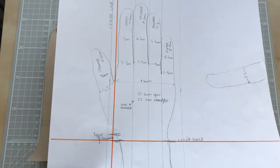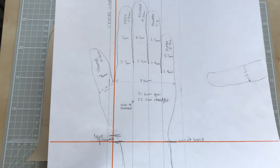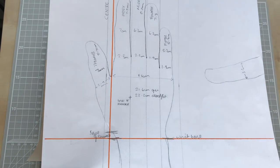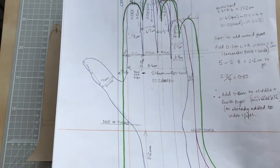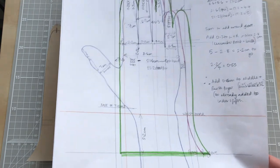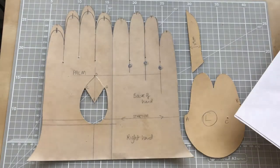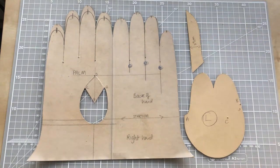We're going to start by looking at our hands and taking some key measurements to help with that process. We will then end up with something that looks a little bit like this, which gives us a template for our basic glove pattern, and we will also be taking you through how to create your thumb piece and your fourchette.